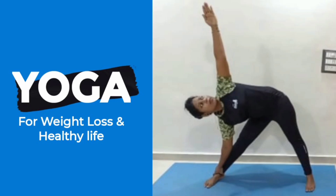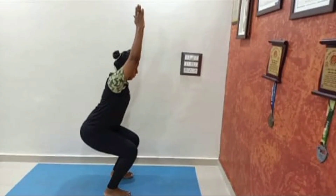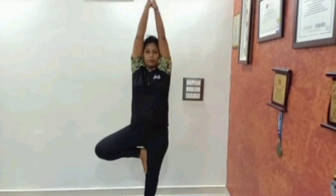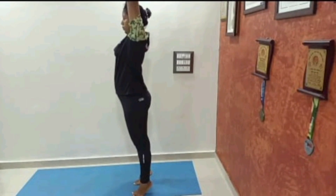Hello everyone! Today we are going to perform some basic yoga asanas for weight loss and a healthy life. Before doing yoga asanas, please do some general warm-up exercise. Today we are going to perform all the standing asanas.